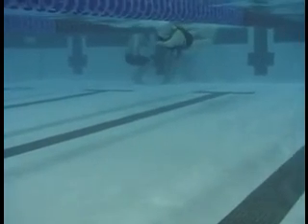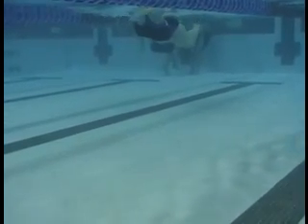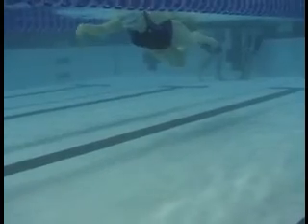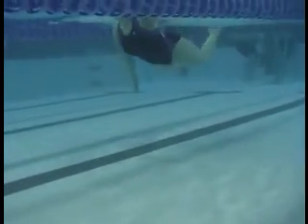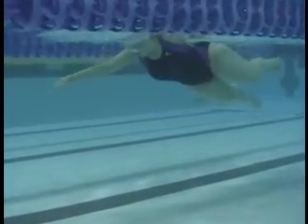Here we have Amanda's first swim. You can see where being able to move your body all at once is kind of tough. Your kicking is kind of throwing some of your balance off here.